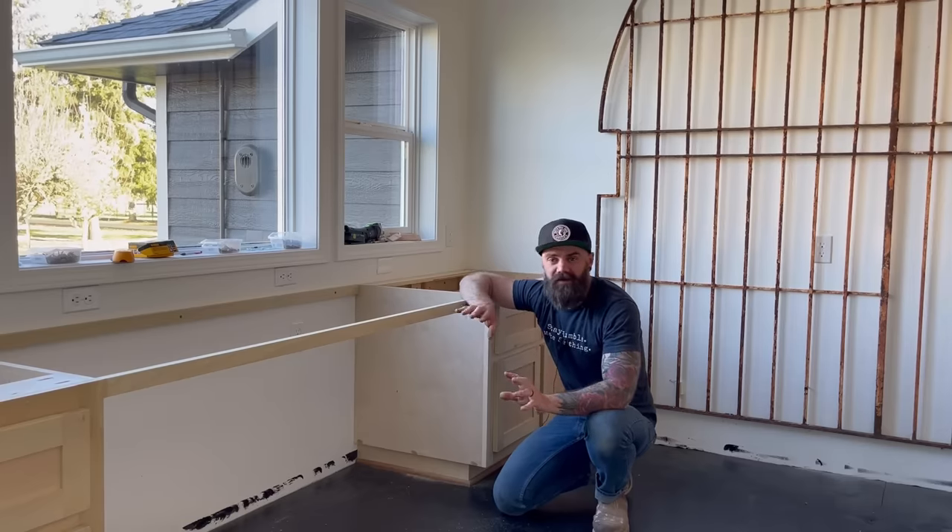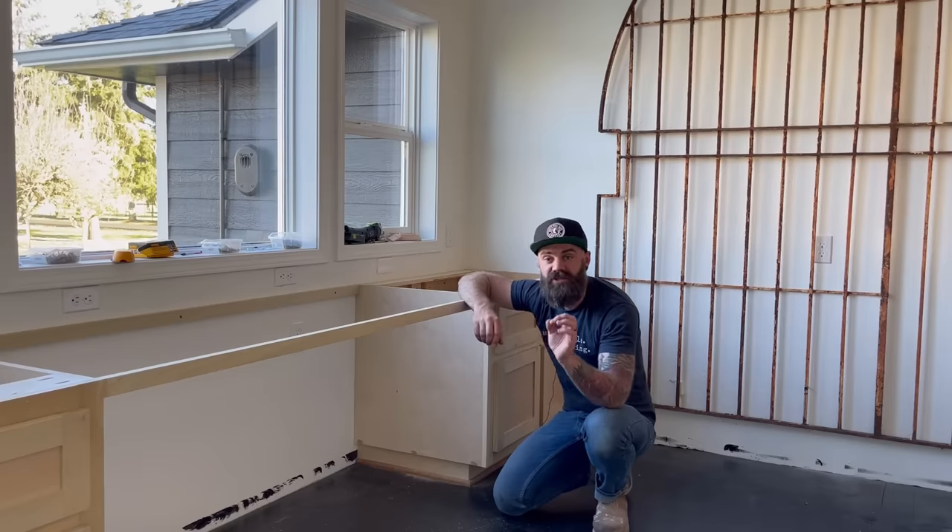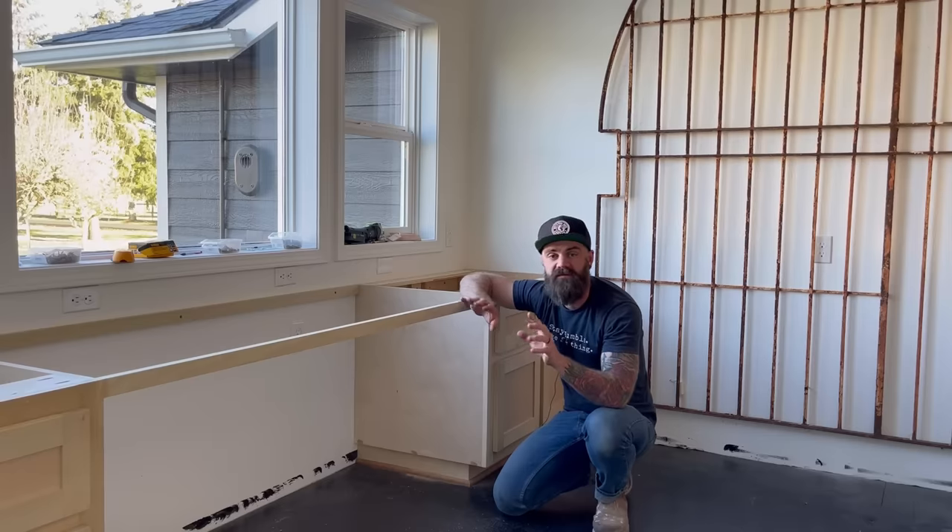You're probably wondering: why the heck did you get everything installed before you painted it? That's because I'm going to share with you my absolute favorite painting technique — hands down the option I choose every single time. You're going to need one little tool to get the entire job done.